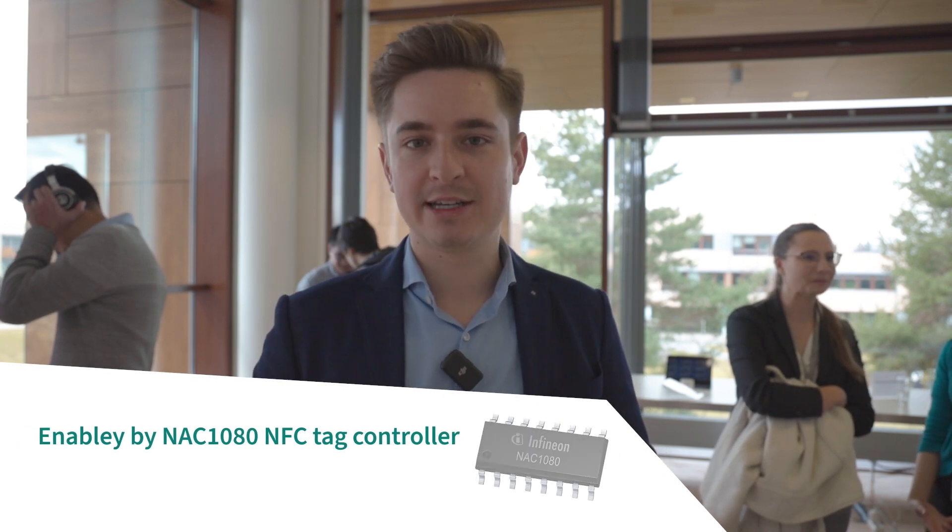Besides the support that we deliver as Infineon, you can also get in touch with our partners. We have built up an ecosystem of partners that can help you in designing your products. For example, with IH Tech in Greater China, we have developed this demo of a smart lock. They are also experts in designing such products and in designing in this Techside controller.